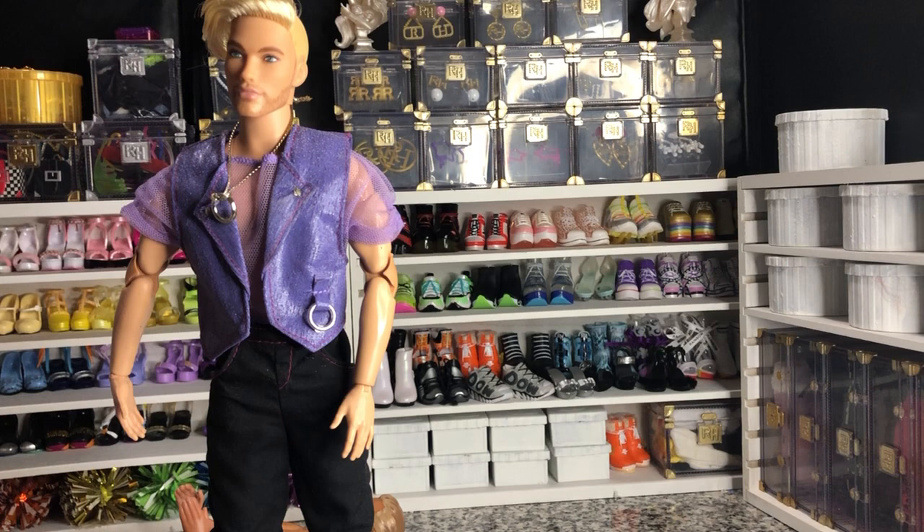This is just a silly little video for me. If you guys have any questions, leave them in the comments. If you guys want to give advice on any other fun vintage Ken dolls that you'd like me to try to hunt down for good deals, leave them in the comments too. As always, follow along for some more fun unboxings. Bye y'all, be good.